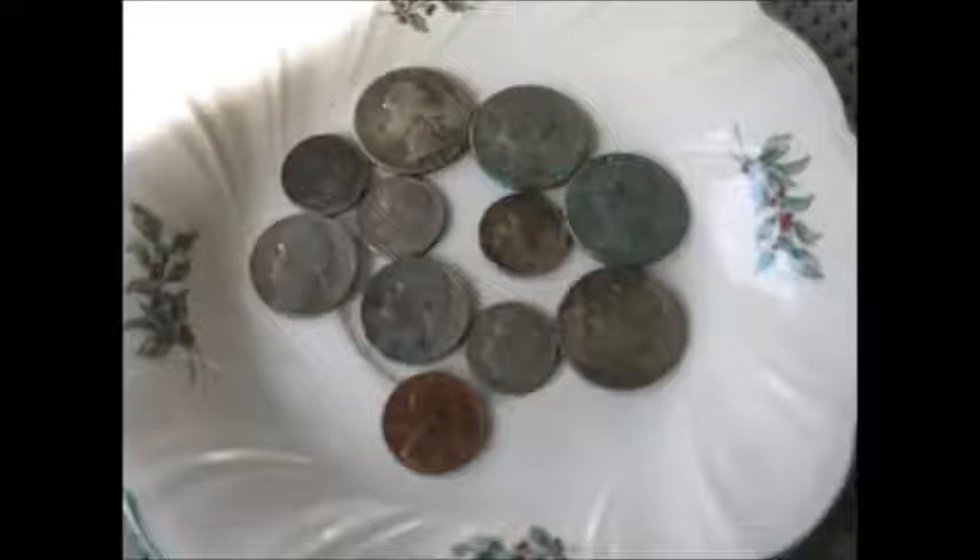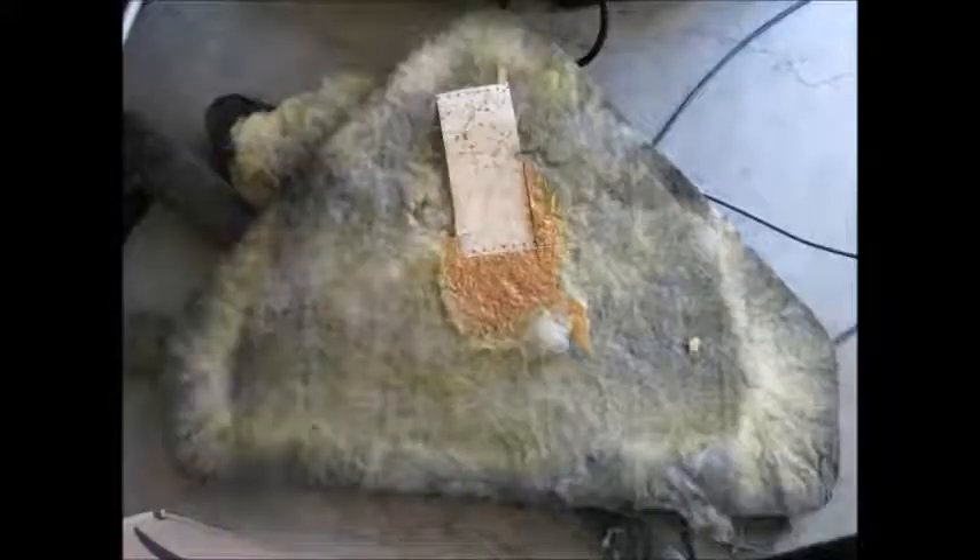This next pick is the original hood insulation stripped off. And lo and behold, what do we have here? Found another run sheet from a completely different Thunderbird. I've heard guys talking about finding Lincoln run sheets under there because they were built on the same line as the Thunderbirds. There's a witness mark from the adhesive on the underside of the hood.